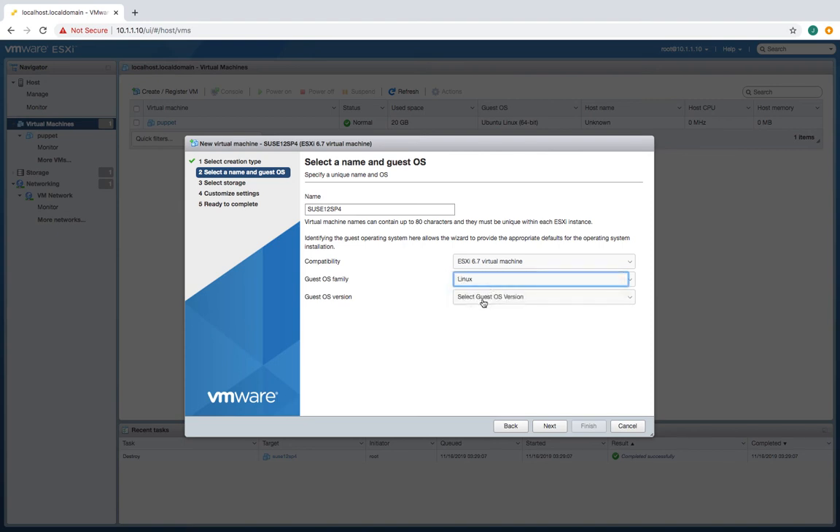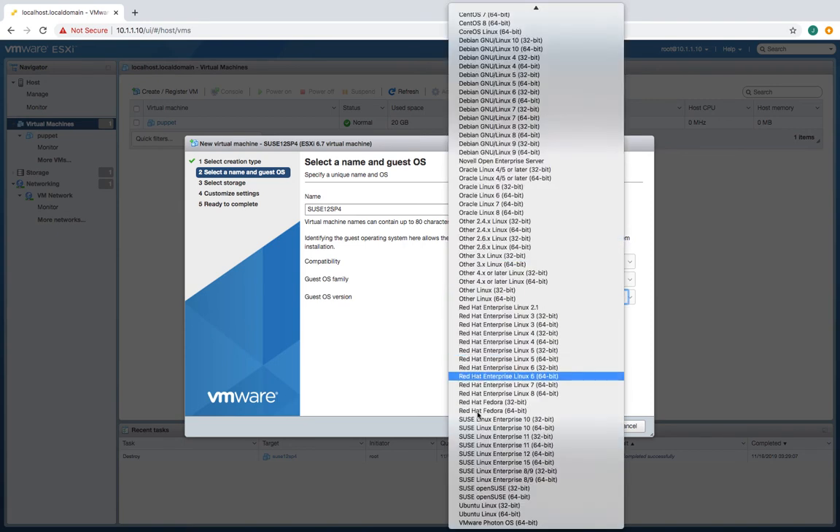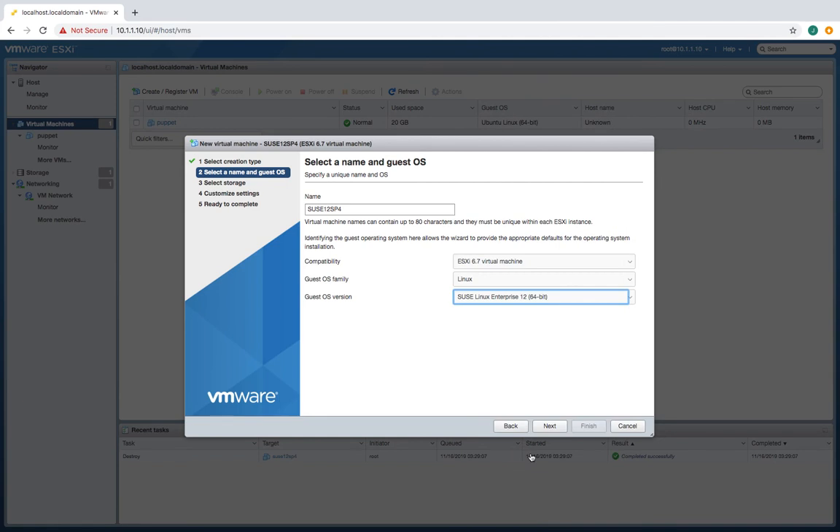Let's make it Linux, and let's make it SUSE down here at the bottom — SUSE Enterprise 12. There it is right there. Do a next on this.